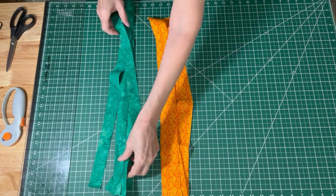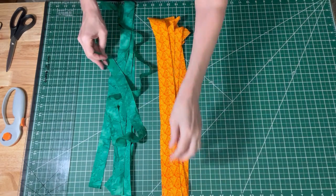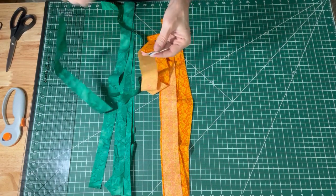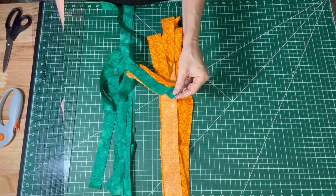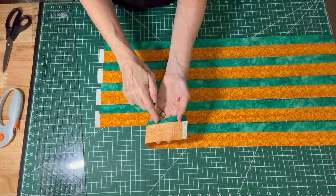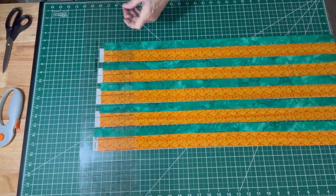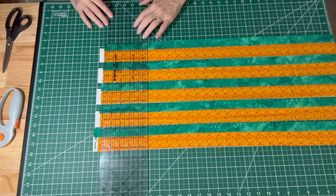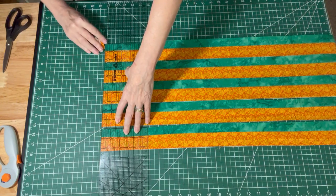I've got my five strips of each, and my fabric is folded in half so you will have these width-of-fabric strips. I'm going to pair them up — sewing one orange one to one green one, right sides together, until I have five of those all sewn together. When you sew them together, make sure you press your seam allowance towards the smaller strip, and that will help you later when we have to fold our binding. I'm going to cut off my selvages so they're all lined up nice and straight, so I have a straight edge for when I join them together.